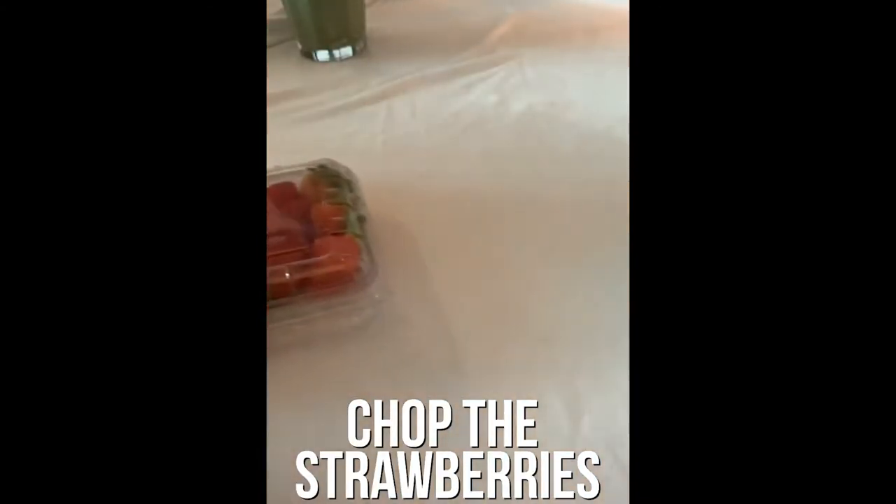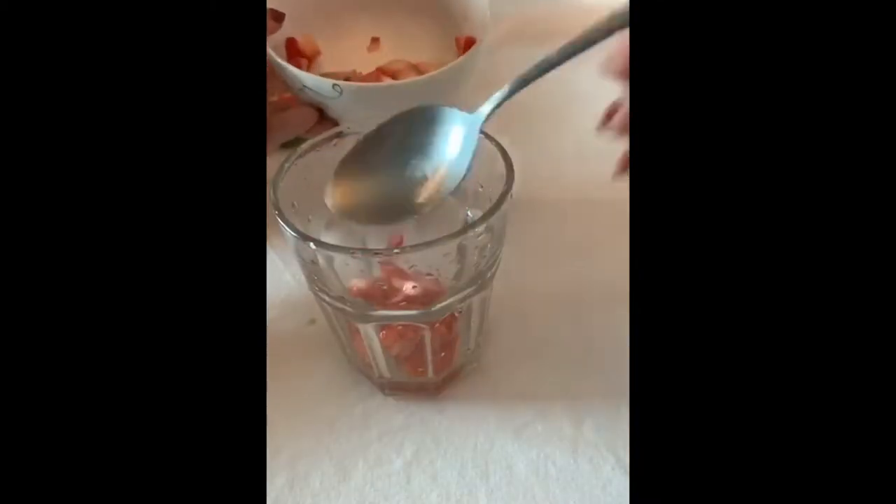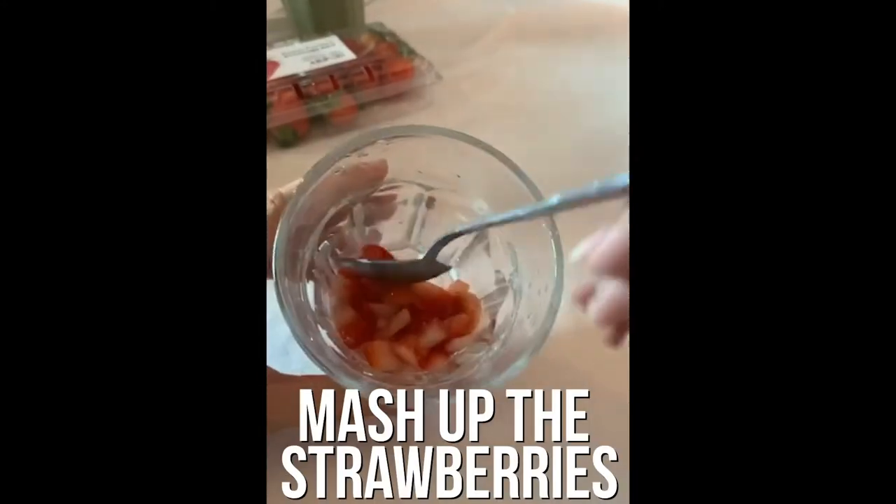After you're done, just chop the strawberries into small pieces, then place them in a cup. Next, use a spoon to mash the strawberries.